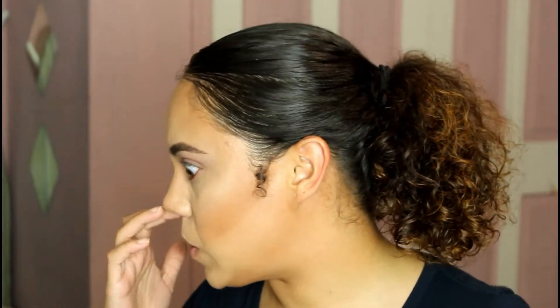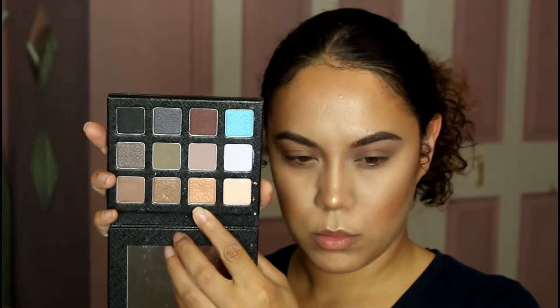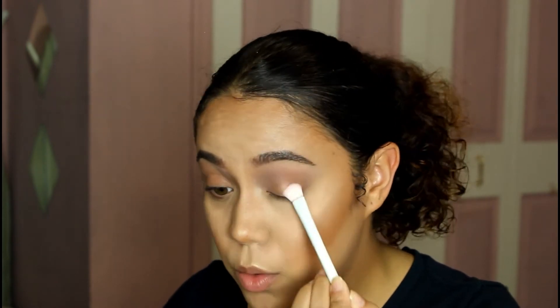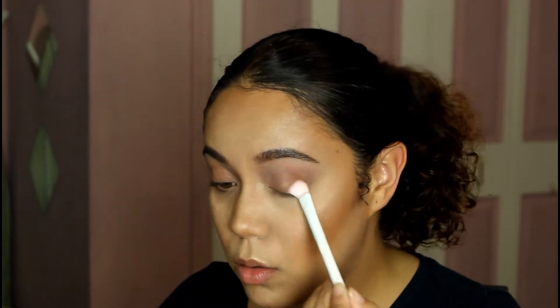I'm using a Sigma palette — I'll leave everything I use down below in the description section for you guys. So that's what I'm doing, just a very simple eye look, just a quick little recap.